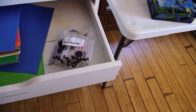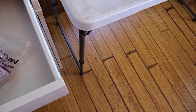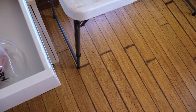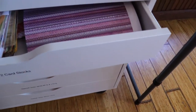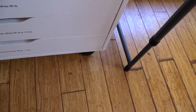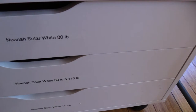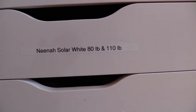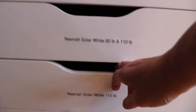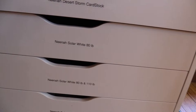Extra 12 by 12 solid card stock and some interesting little papers. Then we have cold press watercolor, 12 by 12 card stocks — Nina Desert Storm card stock — and then Nina Solar White 80 pound and 110 pound. At the bottom I have some already cut both ways for when I want to use it.